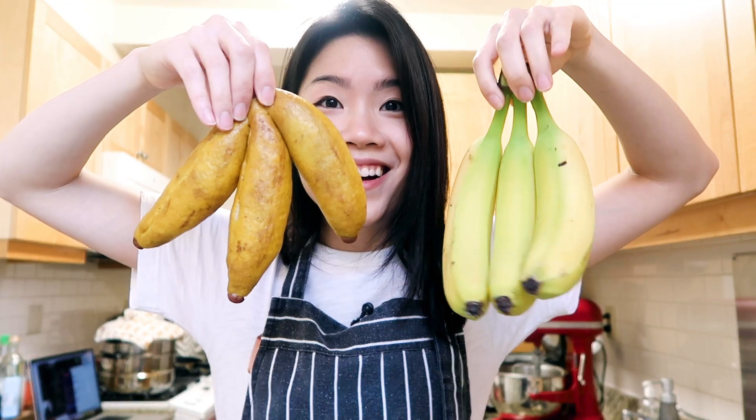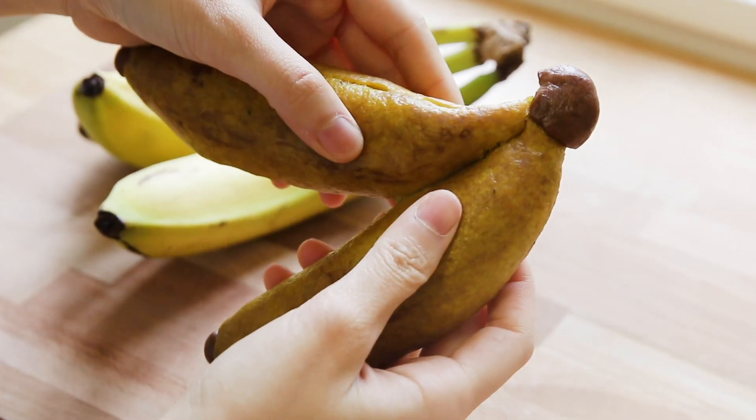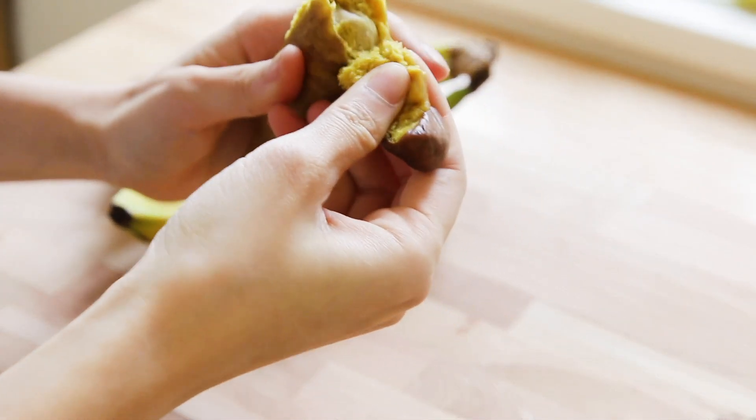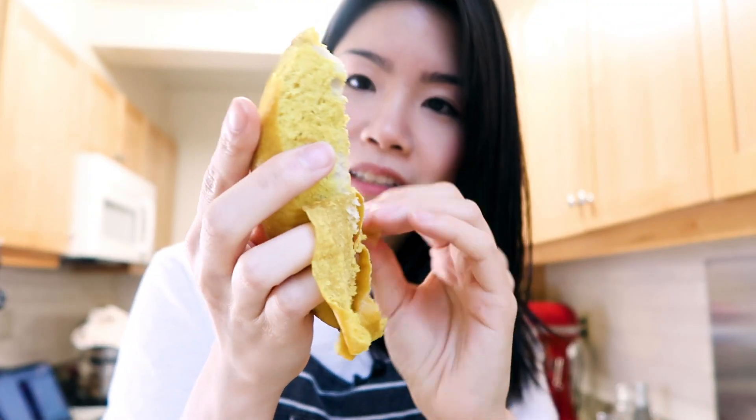My second batch already looks a lot better than the first one. It looks a little bit more like plantains actually — color is a little browner, like riper bananas. Now the question of whether it's peelable. Do people peel from this end or from this end? Oh, there we go. The yellow is clinging on for sure, but this can't be helped. The verdict is: it is peelable, but it is not perfect — and I think it has to do with the fact that I forgot to put on a layer of oil.